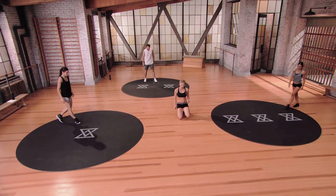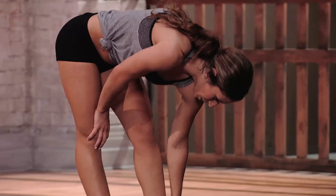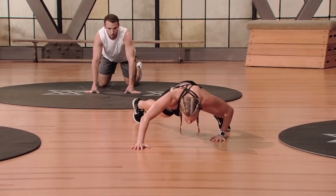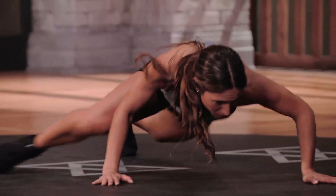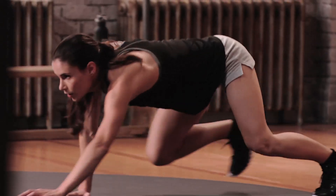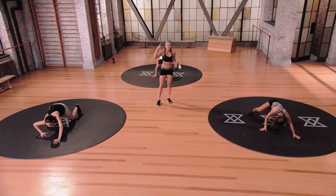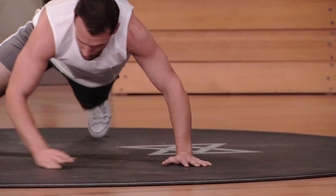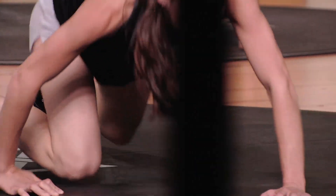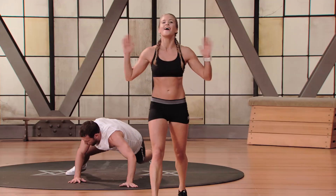Mountain climbing is next. Mammalian crawl — opposite arm, opposite leg, travel forward four, travel back four. This move is so hard, especially on your upper body and core because you're constantly on the ground. If you're having trouble, check out the tutorials. You should be able to visualize anything — if you can see it, you can do it.